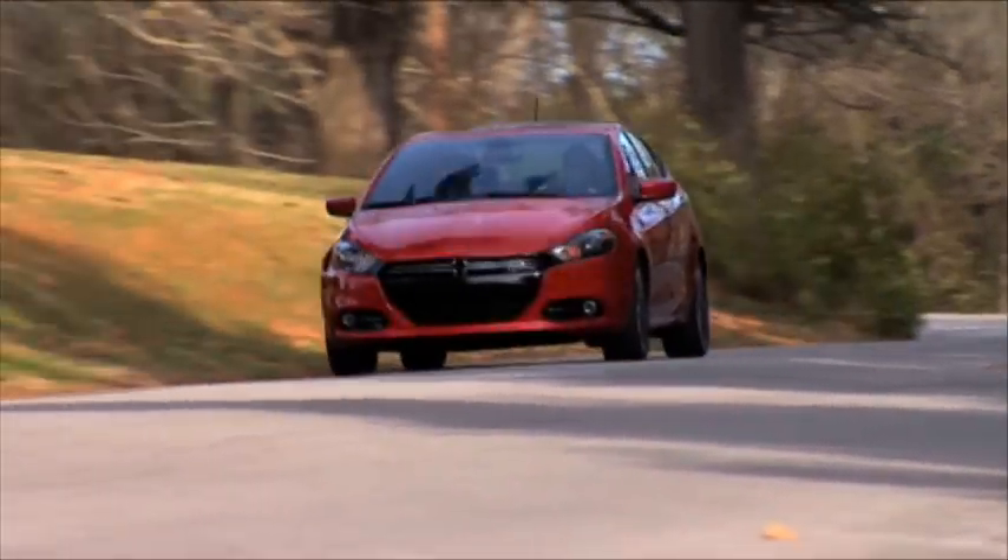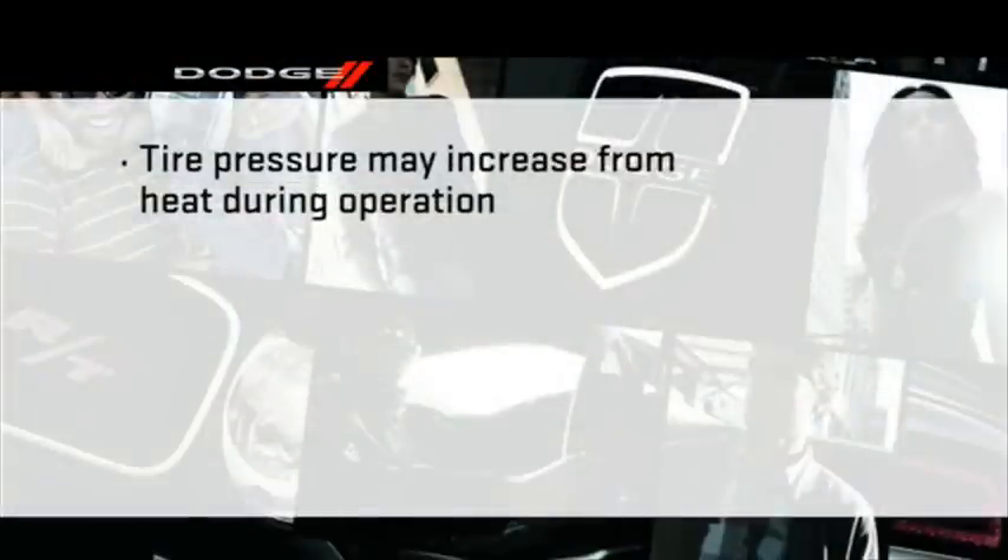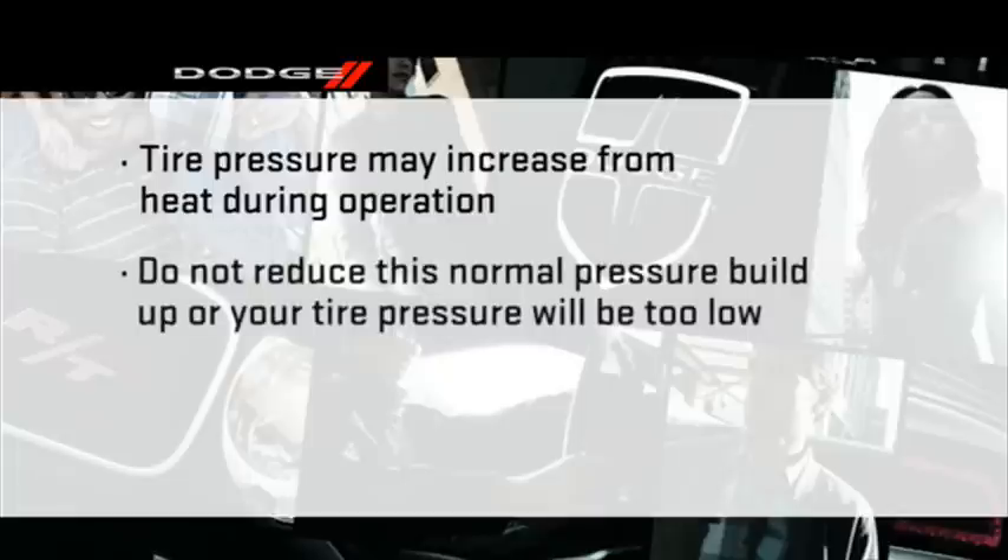Keep this in mind when checking tire pressure inside a garage, especially in the winter. Tire pressure may increase from heat during operation. Do not reduce this normal pressure buildup or your tire pressure will be too low.